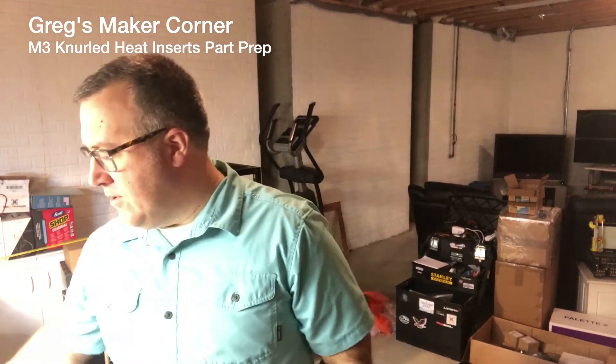Alright guys, welcome back to Greg's Maker Corner. Today we're continuing the Hypercube Evolution build, and we're going to be looking at these plastic parts and putting what's called knurled nuts in them. The goal would be to get all those parts prepared so that I can resume putting the Hypercube Evolution together.